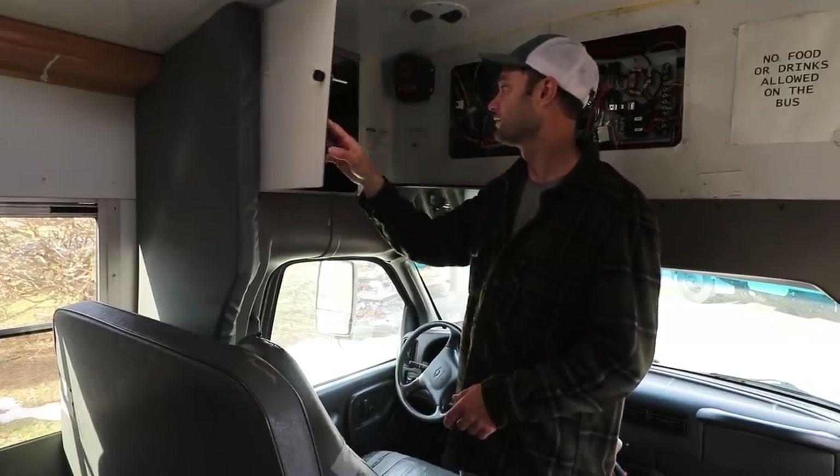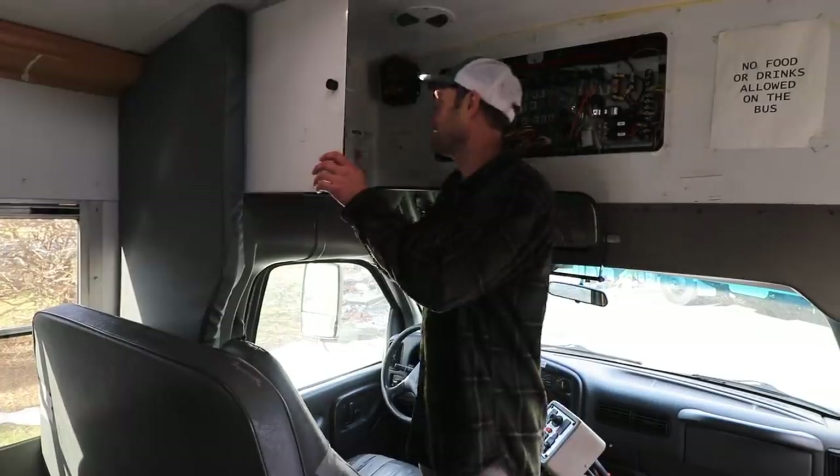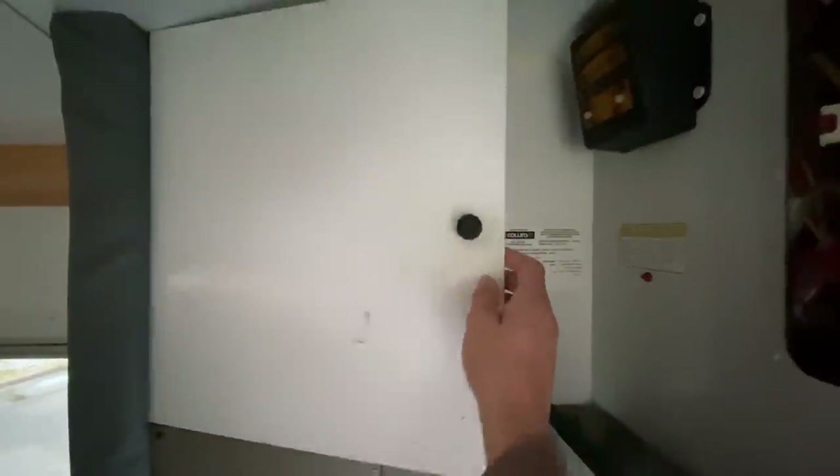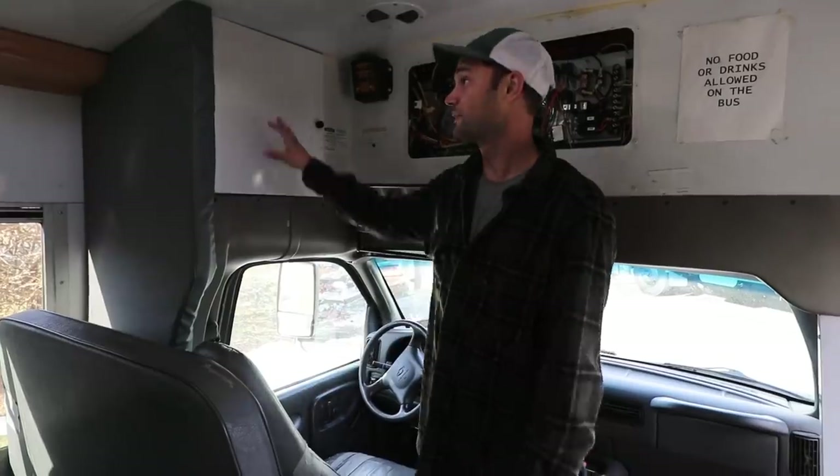Up here I have this kind of compartment area which is pretty empty. I don't know exactly what I'm going to do with it, but I'm happy there's just an empty space box here because I can easily put a cabinet or do something storage-wise with it. Definitely awesome that this is here and I can actually use it.